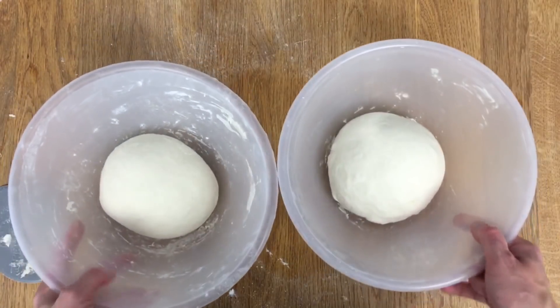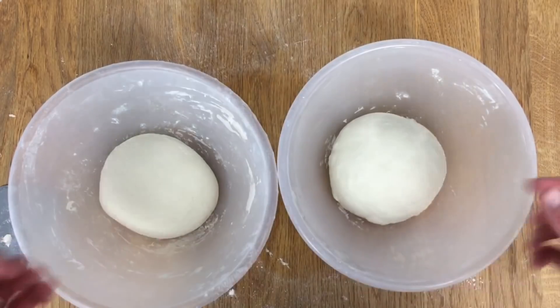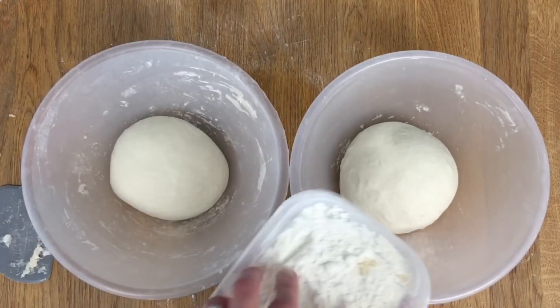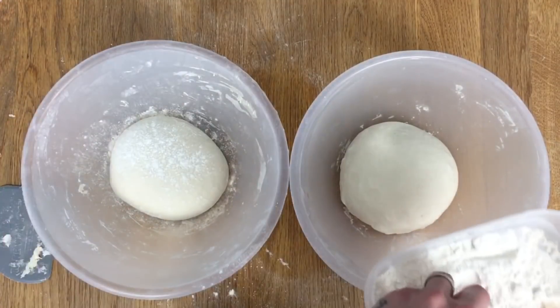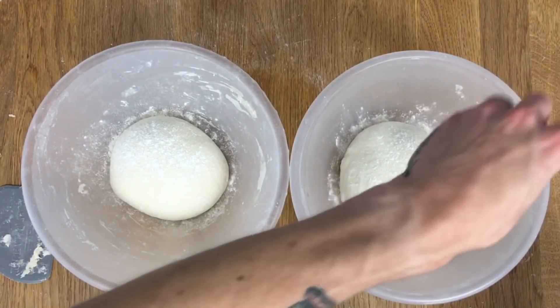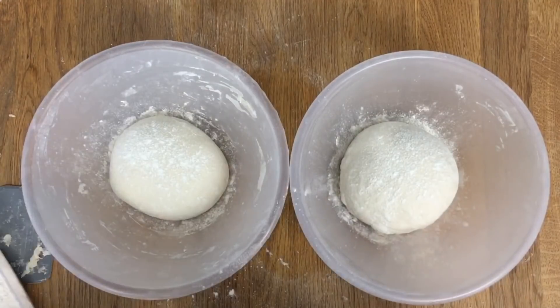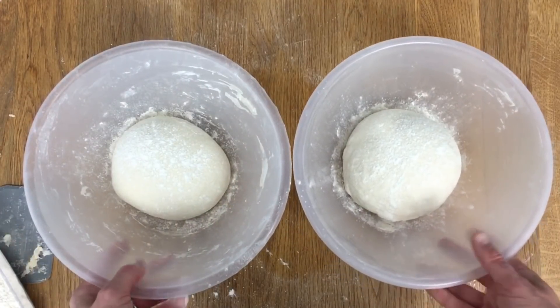Here I've got a control dough, because I'm a scientist — let's make these things accurate. I'm giving them both a little dust of flour, and then what I'm going to do is move this camera and try to set it up so we can have a little time lapse to see which one puffs. Maybe they'll both puff — let's find out.